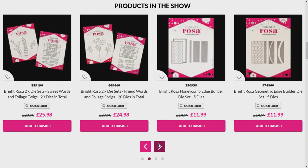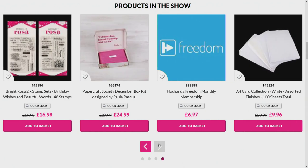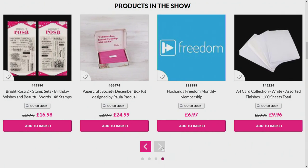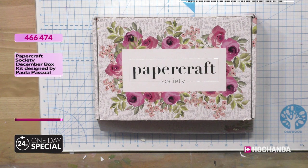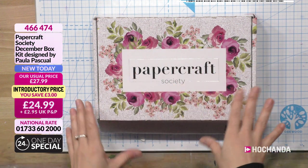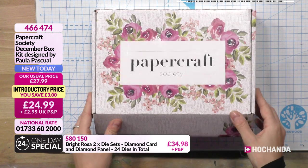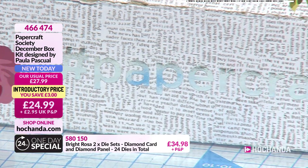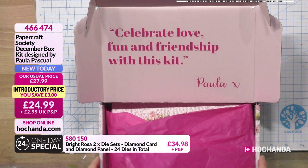If you want to send in pictures from anything you've been making with previous Bright Rosa appearances, you can now get those edge dies individually. Now for the drum roll - this is your baby, the Paper Craft Society! It's the third in the installment - every month Paper Craft Society is like a subscription and every month is a different craft. This is my December one. The first and second sold out really quickly so please do not wait. I kind of wanted to celebrate love, fun, and friendship with this kit.